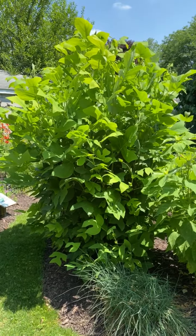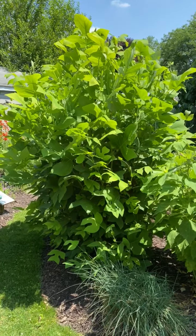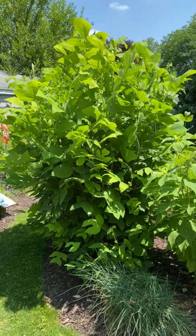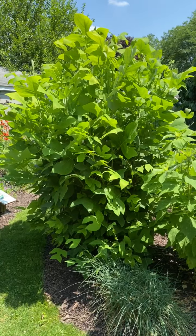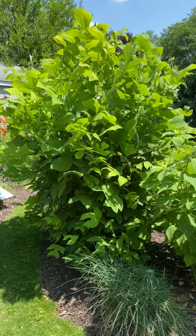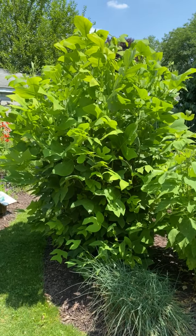Tulip trees normally get 80 to 100 feet tall. Since I want my garden to have lots of sun, I stump cut all of my trees in the fall. I cut them to around two and a half to three feet.